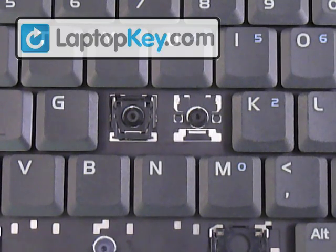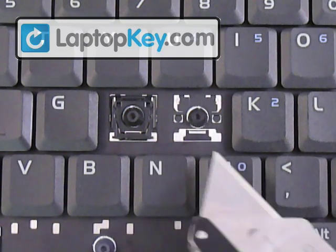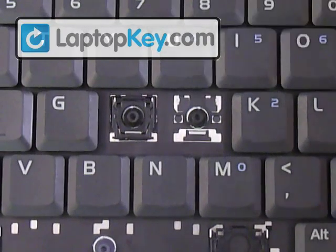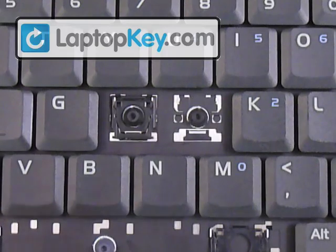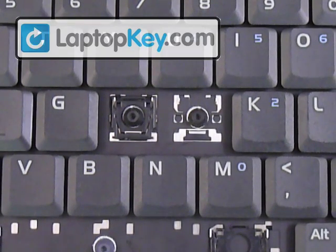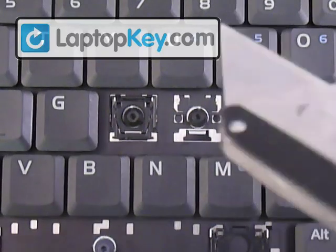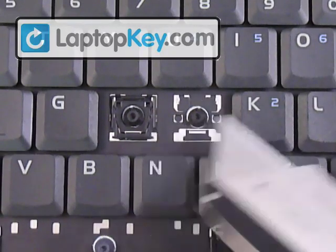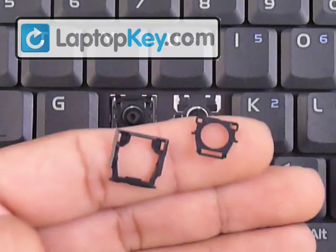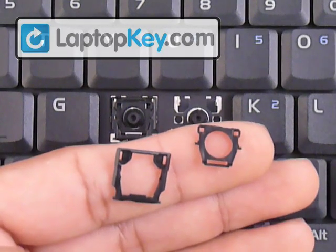You can see that at the bottom there's a single large one, and at the top corners there are two small ones. You have to make sure to look at your different key sections because different keys may change position — the large one could be at the top or maybe to the side. The position for those determines the position for the hinges.